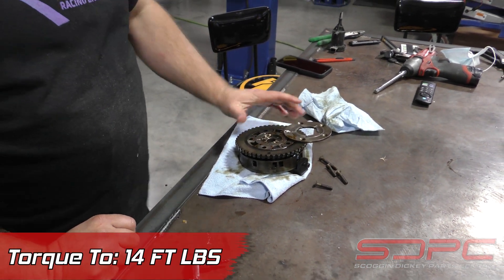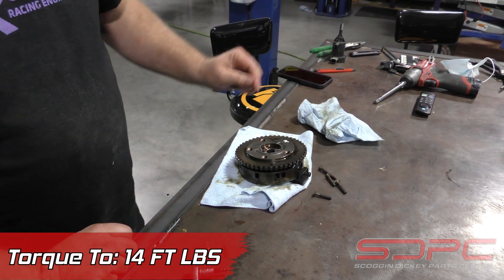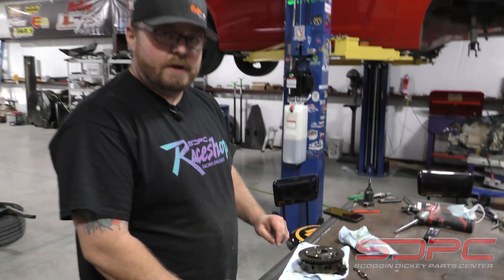And that's how simple that is. Then you roll this back around, torque these back on with some Loctite, and put it back together.